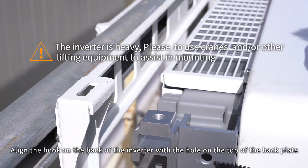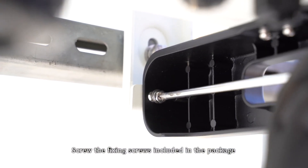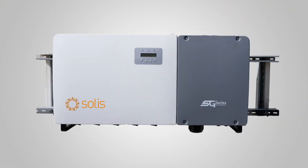Align the hook on the back of the inverter with the hole on the top of the back plate. Screw the fixing screws included in the package into the inverter fixing holes at the bottom. There are holes on both sides of the base for fixing screws.